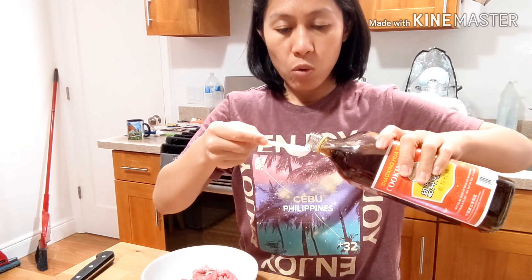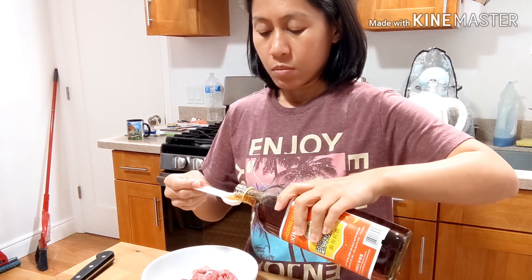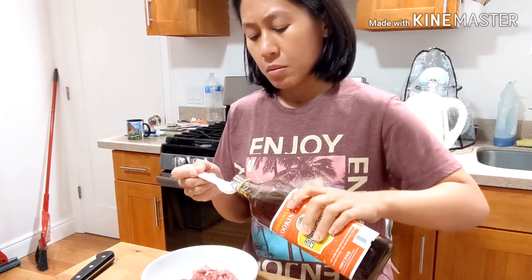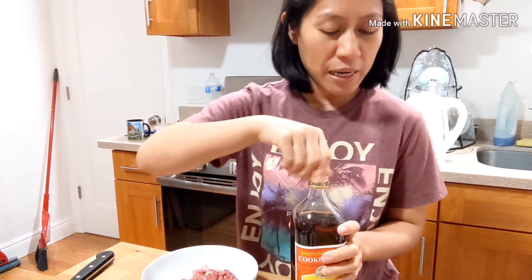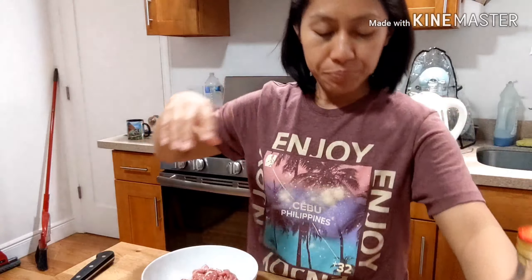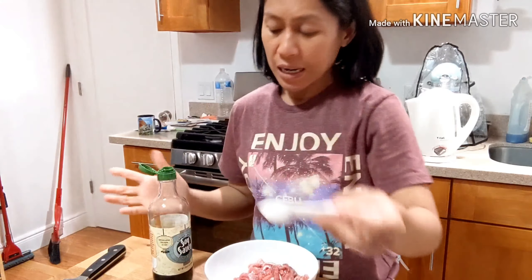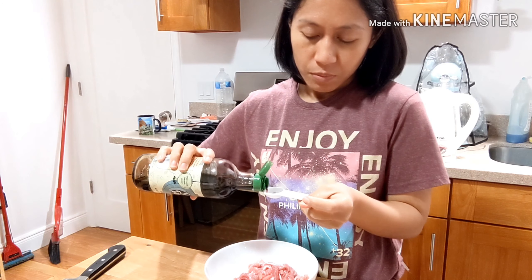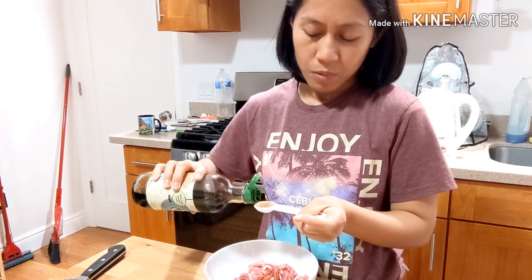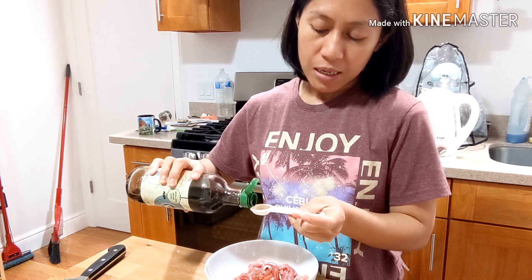Shaoxing rice wine, or cooking wine. Pero ang gusto kong dagdagan para malakas-lakas yung flavor — ginawa kong tatlo. Pasaway lang, ayaw ko kasi kontrolin yung lasa. Ang sunod naman ay soy sauce na 2 teaspoon din. Nakasulat light soy sauce, pero walang light, so gagamit lang ako ng reduced sodium regular soy sauce — gawin kong 2 and a half para malakas-lakas yung lasa.